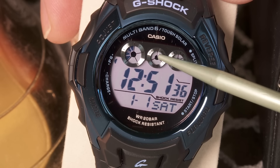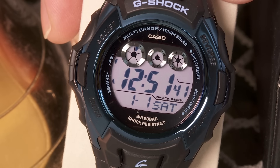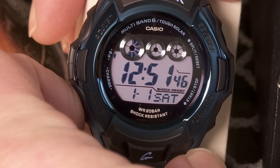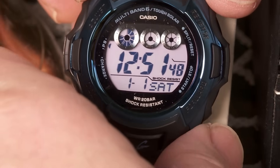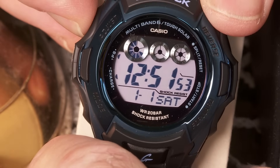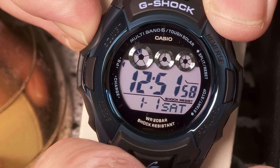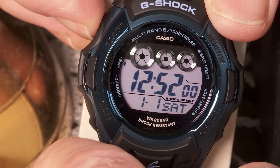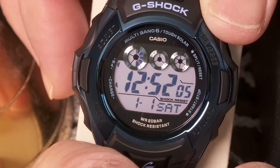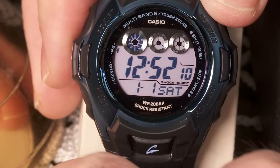In this state, the buttons don't do anything. All it's showing you is the regular timekeeping. All other functions — the timer, countdown timer, stopwatch, and alarms — are not available in this very, very low power state. If you get it up to a low charge state, then you can start using the buttons, but some other functions are still unavailable until you charge it up more.